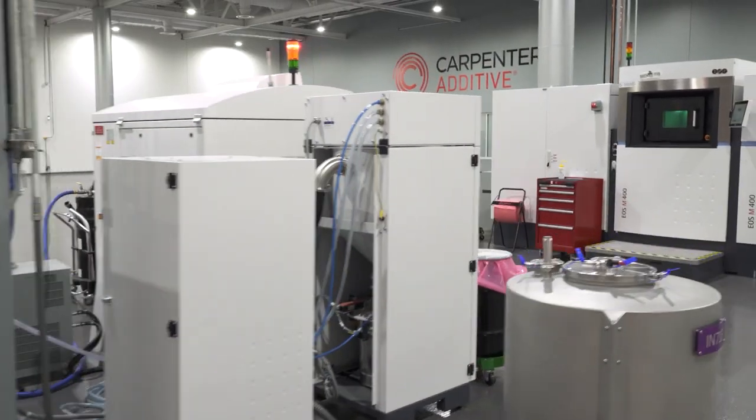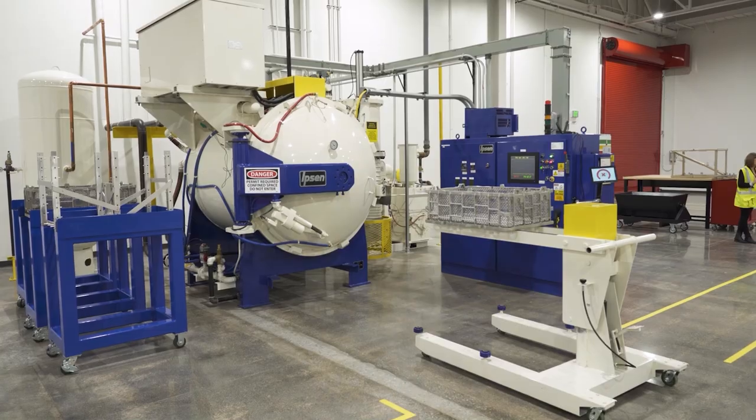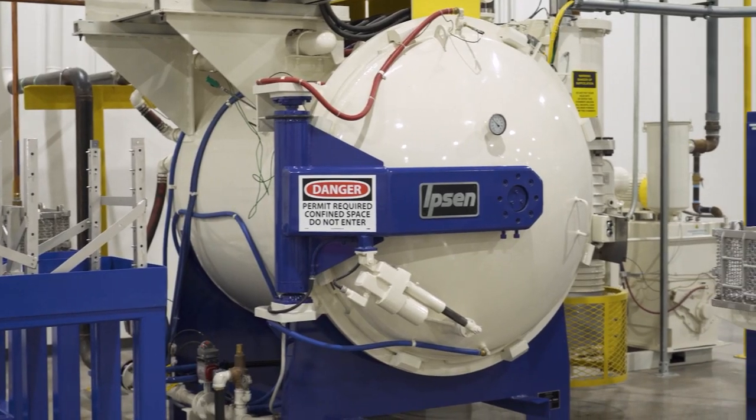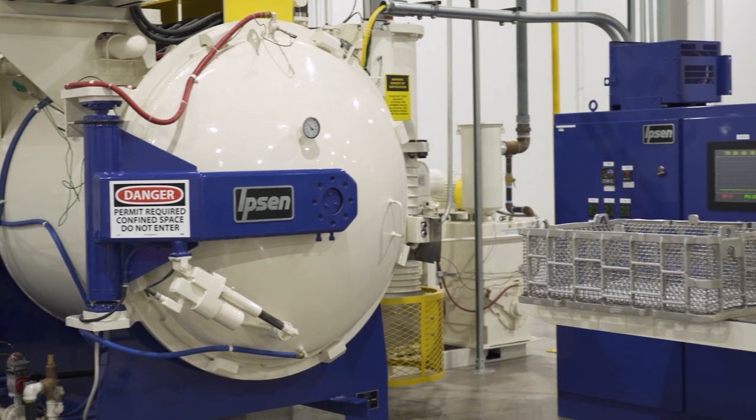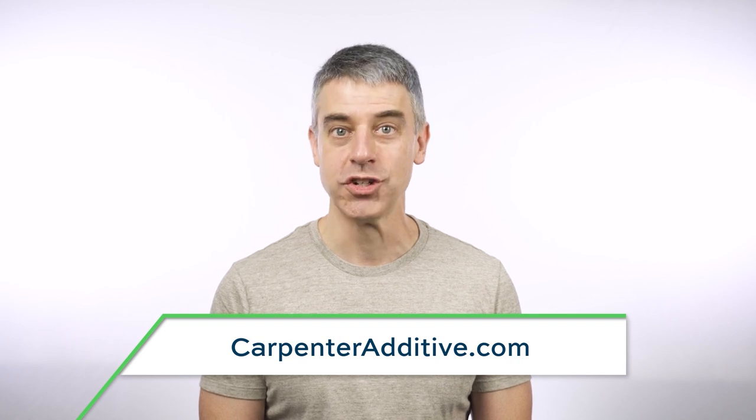The Cool Parts Show is brought to you by Carpenter Additive. The company's Athens, Alabama Emerging Technology Center is an end-to-end additive manufacturing production facility with everything from material development to post-processing under one roof, ready to help you with your next metal 3D printing job. Check them out at carpenteradditive.com.